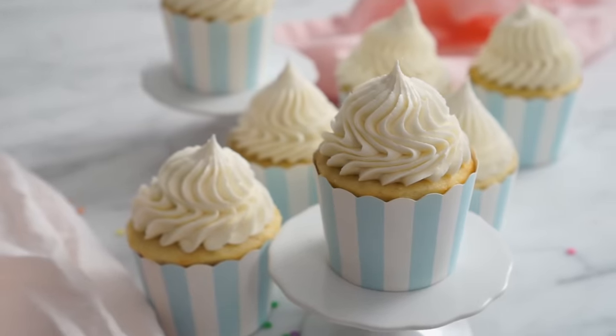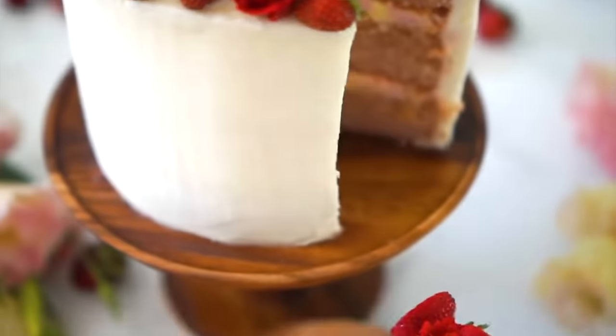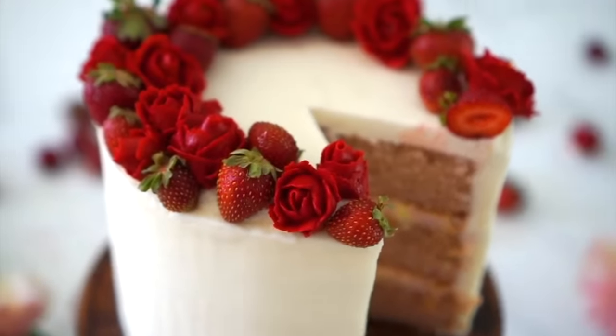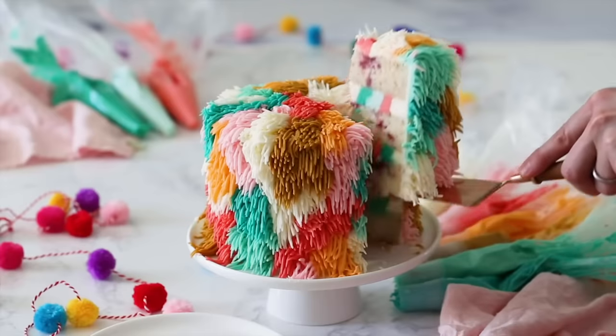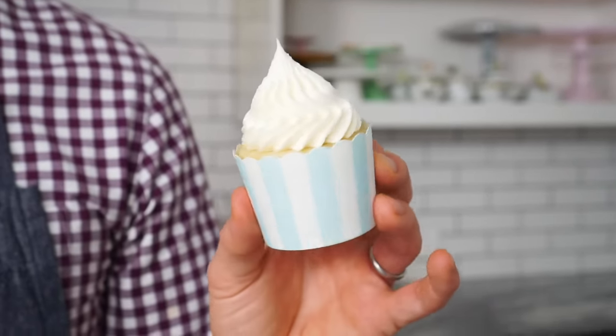Hey bakers, today I'm gonna show you how to make a classic vanilla frosting. This is the simplest frosting to make, but it is so versatile and delicious. I've actually used this to make my painted rose cake, my strawberry rose cake, and my shag cake. All these different looks from one buttercream and it is just so simple. Let's get started.